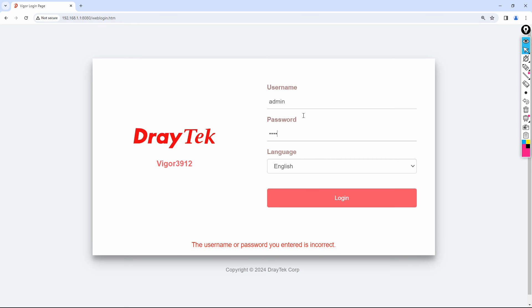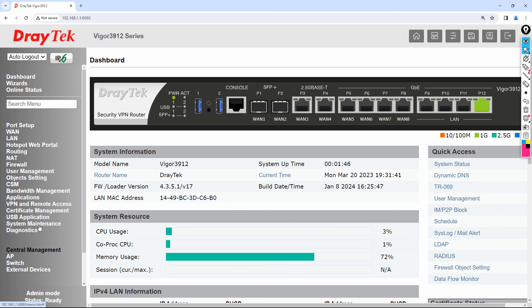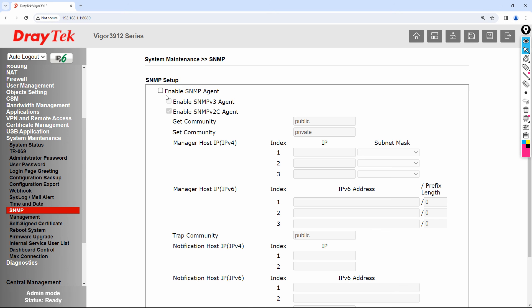In System Maintenance, you can also configure a login page greeting message — enable it and write whatever message you want displayed at login. Additionally, if you want to enable SNMP, you can enable it from here and configure it as needed. You can also change default ports for Telnet, HTTP, or HTTPS from the Management section.